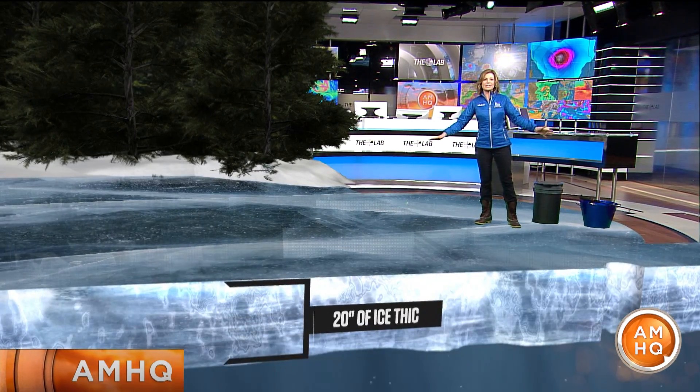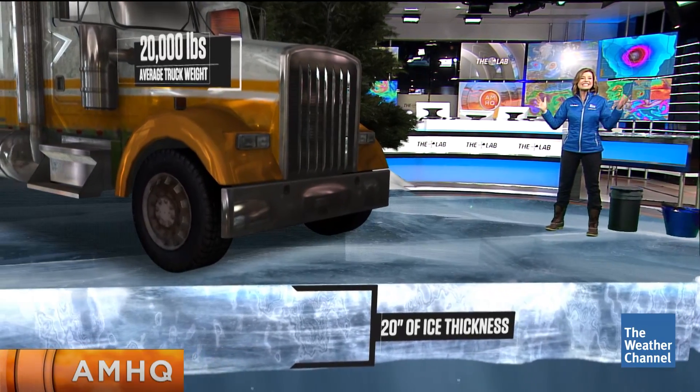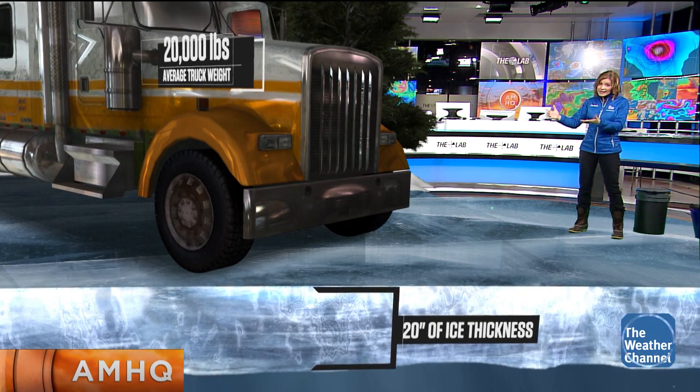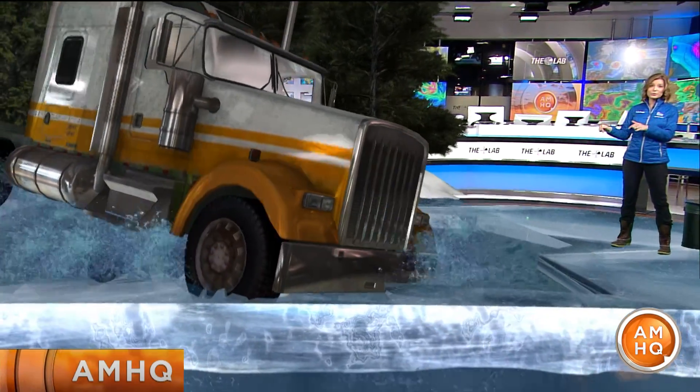Right now, I'm standing on about 20 inches of ice. That's thick enough to support 20,000 pounds — that's 10 tons. Think ice road trucking — it's enough to support a semi-truck. But any less than that, it becomes too dangerous, and the semi might break through the ice.